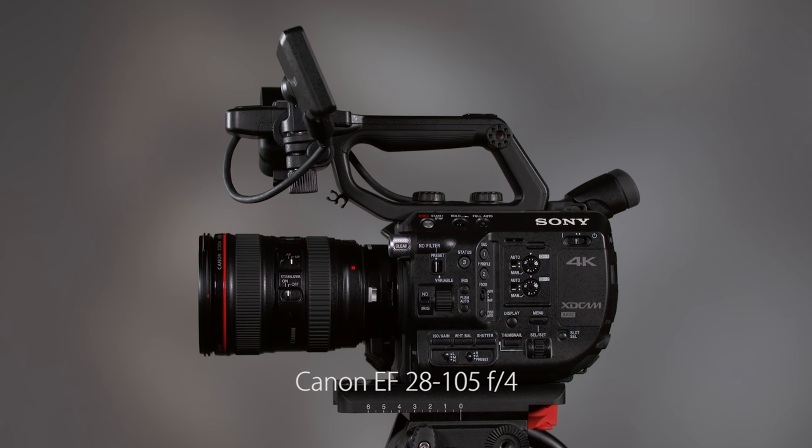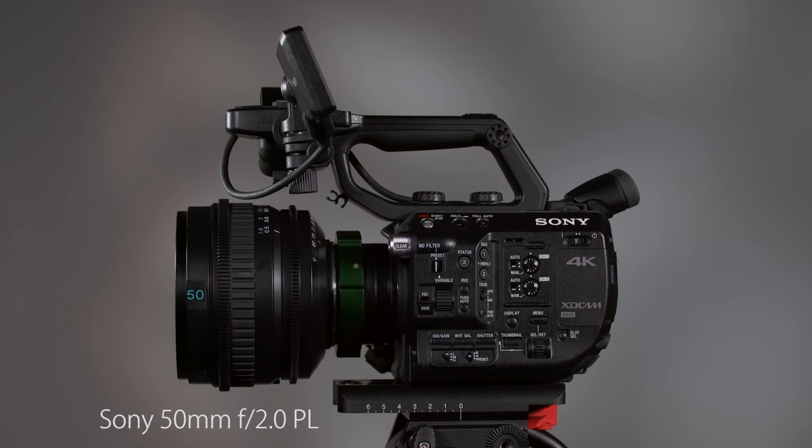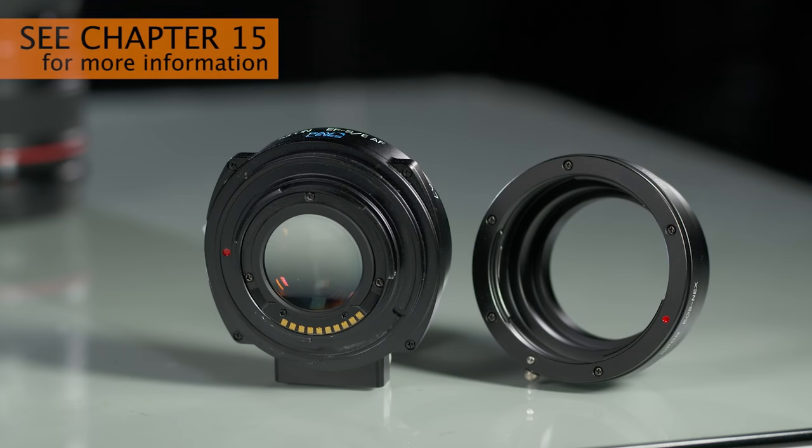You're not limited to just Sony lenses. A big advantage of Sony's E mount is its very short flange focal depth, making it easy to use almost any 35mm SLR or cinema lens with the right adapter. Adapters are available for Canon, Nikon, PL, and many other types of lenses. Since many adapters are purely mechanical with no glass, they won't cause any loss of light or diminished optical performance.